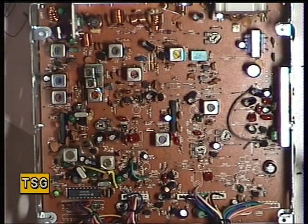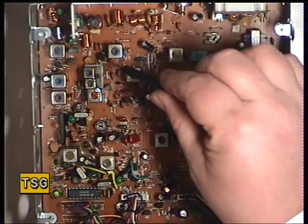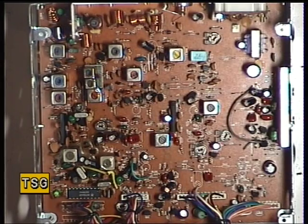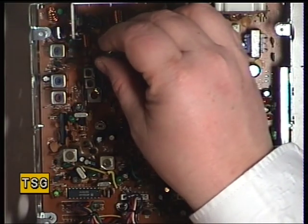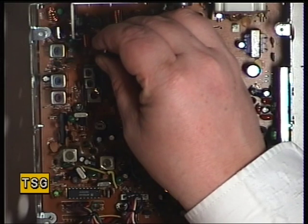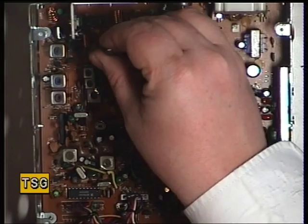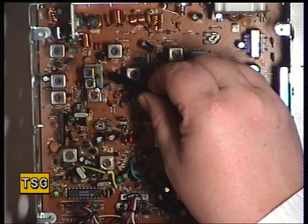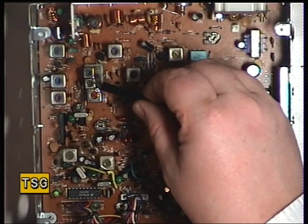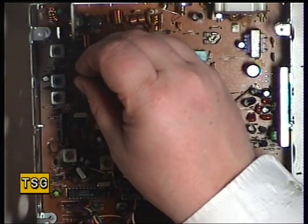It starts with Transformer 1, and Transformer 1 is that one there. Next we've got Transformer 2, which is a sub-board that has been retrofitted — the scrap one is the same, so they're obviously like this. So there are two coils in the T2 position.